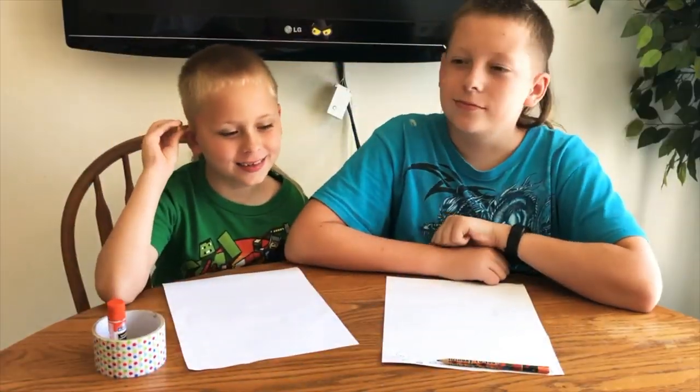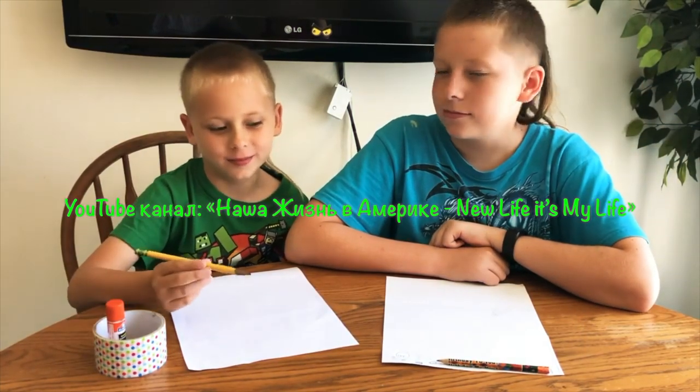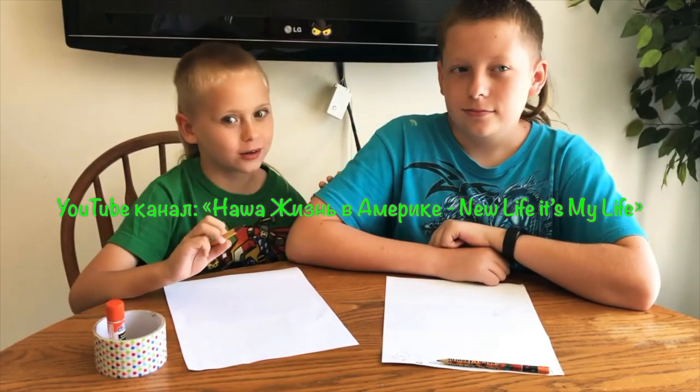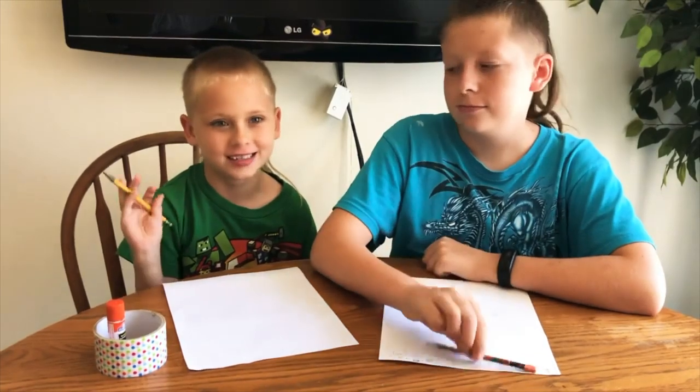Welcome back guys, today's video is going to be a tutorial on how to draw a beach ball and how to draw a dolphin with my brother, aka Zbrainjent — check him out, good channel — and it's Gamer Sasha's face reveal. Hi, this is my face.